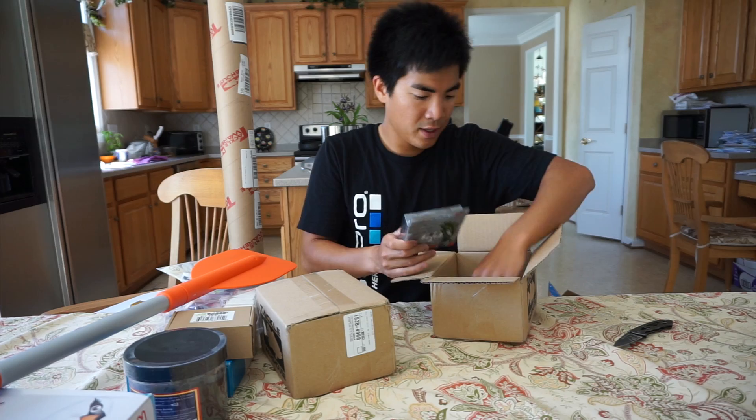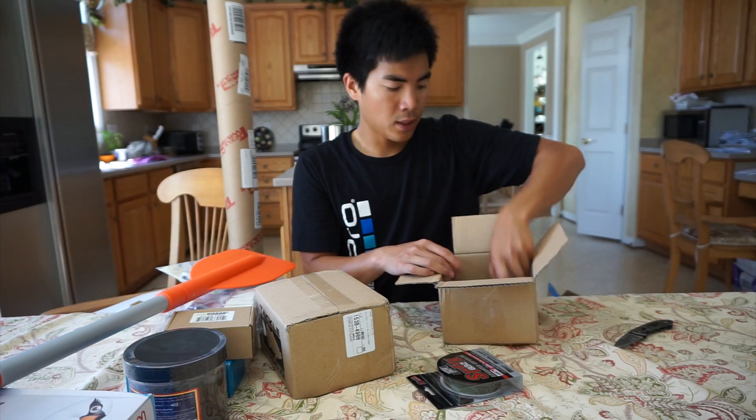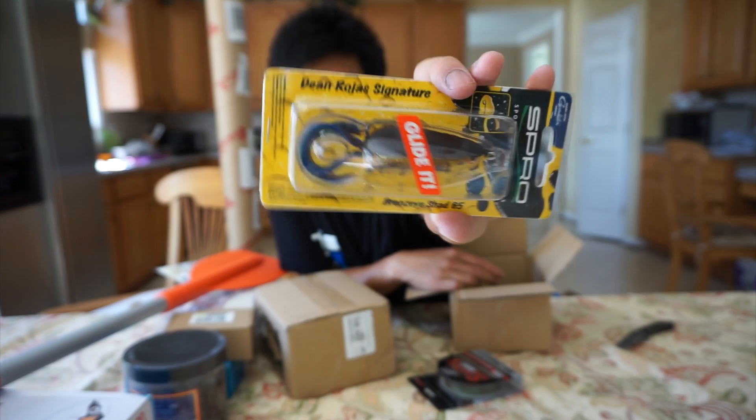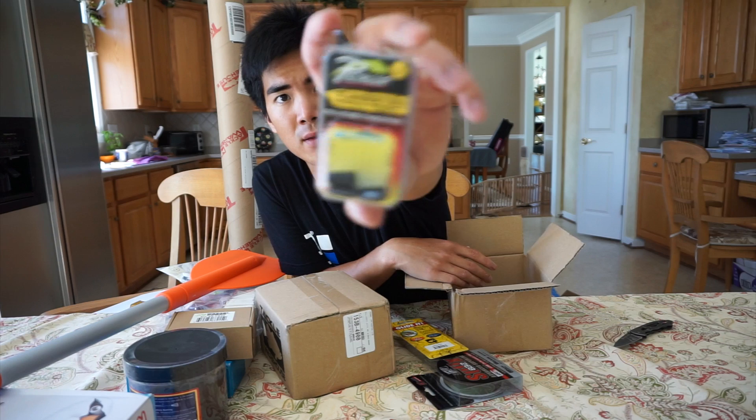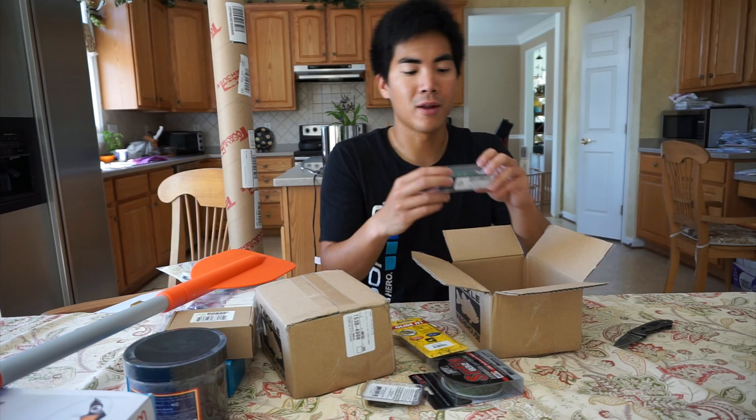Now I'm going to take a look at what's in these Tackle Warehouse boxes. Got a couple items here — four items to be exact. First up, some Sufix 832 braid, 15 pound. I'm going to use that in either my super finesse Aldebaran or on my spinning reel. Got a replacement Spro Frog — the one I've been using caught so many fish it actually doesn't walk anymore because it's so beat up. And some tungsten weights, three-eighths ounce. Tungsten is a lot more expensive than lead, but it's a lot better for the environment and has a lot of advantages. So I go ahead and shell out a couple extra bucks to buy it. I don't lose tungsten often, so I don't feel too bad about it.